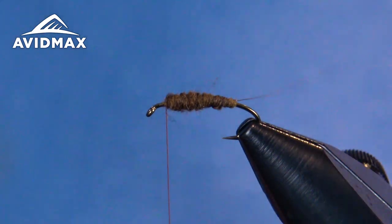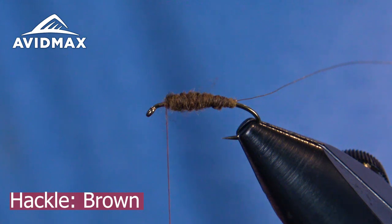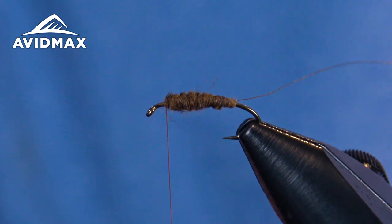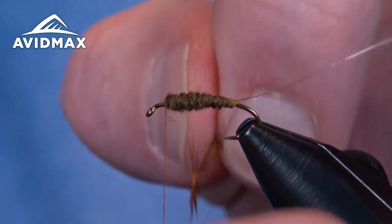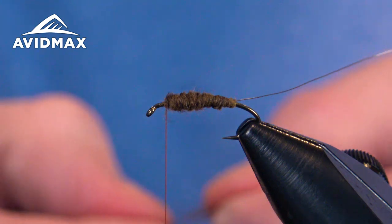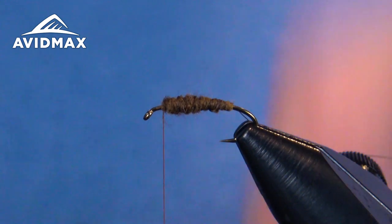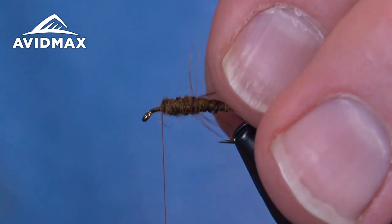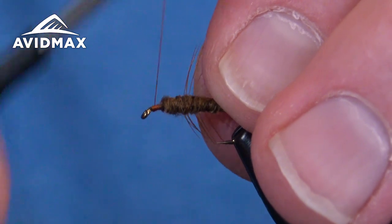One or two hook eyes back is where we're going to finish that elk hair wing. We have our hackle feather here, so we're going to measure it out on the hackle gauge — a handy hackle gauge from Firehole, a great little tool for the bench. You can also use the hook gap. It's a little oversized but I kind of like them that way.